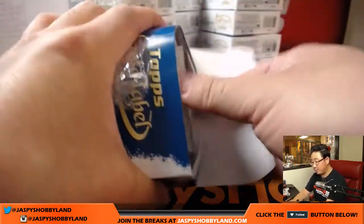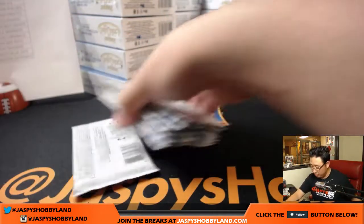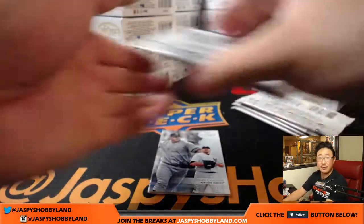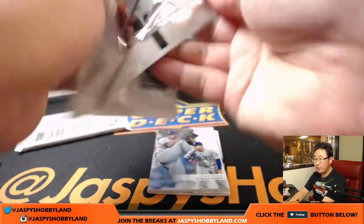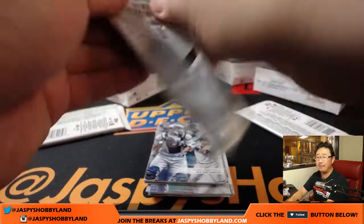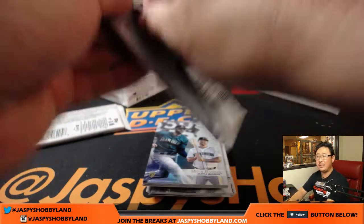Coming up after this will be Topps Triple Threads Baseball, Pick Your Team 2 — that filled up already. We'll be breaking that after this, and then after Triple Threads we should just have about one hour left, I think. So we should be able to do at least another break or two.